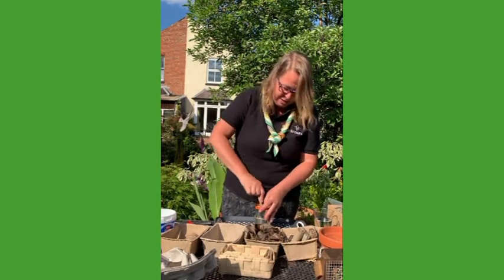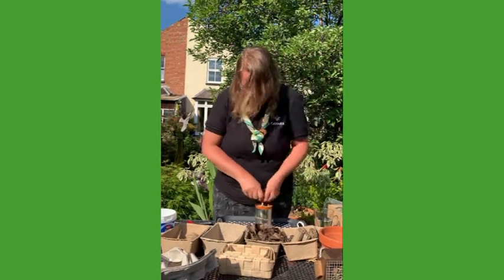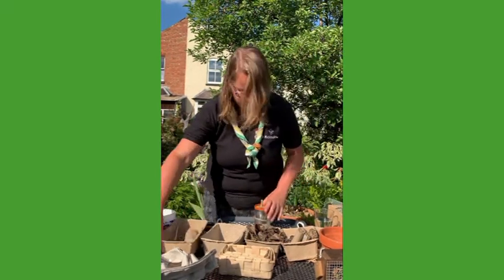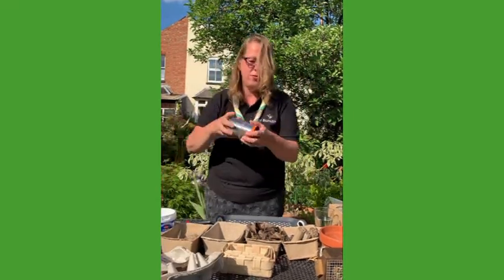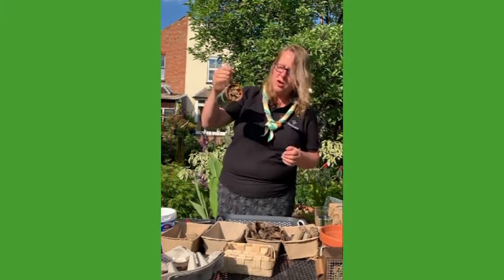And then that's another bug hotel there. The last one's going to be really tricky to push in — push it in the other way up. Just use the hammer to get that in. There we go, so that is really secure and they're not falling out at all. That can then be hung up somewhere in your garden.